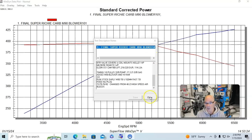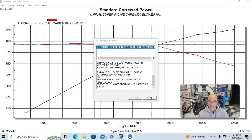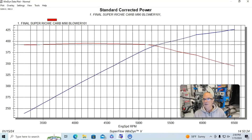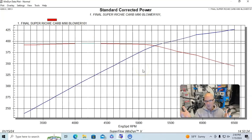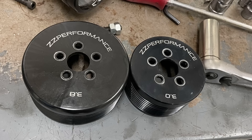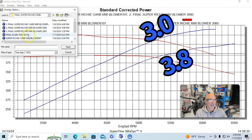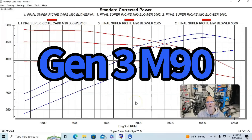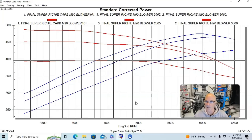We ran a 650 Holley controlling timing with the Holley HP management system. With the blower and carburetor on the stock 3.8-inch pulley, we made 426 horsepower and 395 foot-pounds of torque. We also ran other pulley sizes — a 3-inch pulley made more power as expected, and with a 2.6-inch pulley we gained a lot of power down low, but at the top end we were definitely getting into belt slippage problems. The carburetor was still working and functioning correctly throughout.